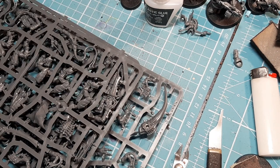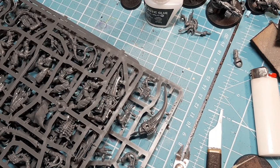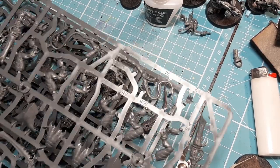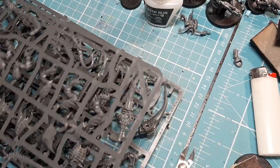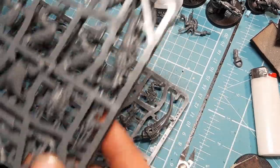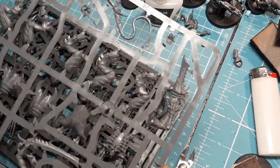For everyone that's new: the first thing we do before snipping anything off is look at the sprues to figure out where everything is. There are three sprues in this kit, so let's look at the first one.